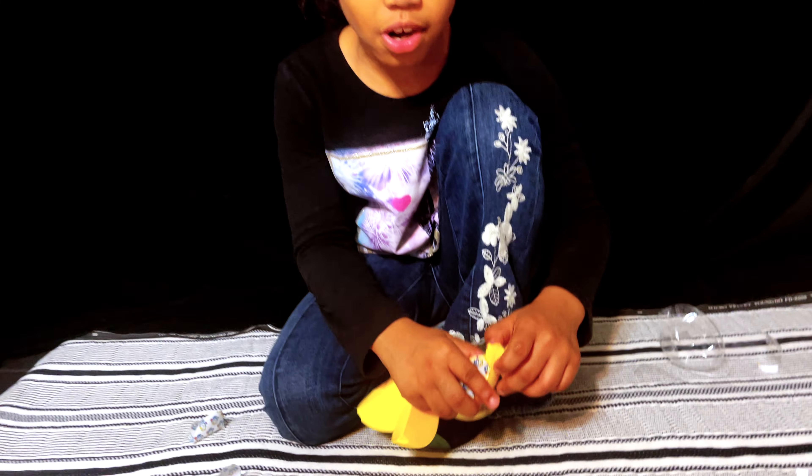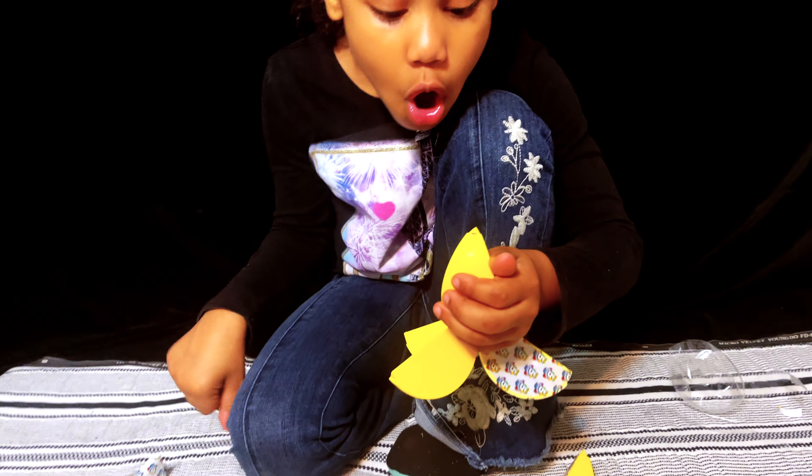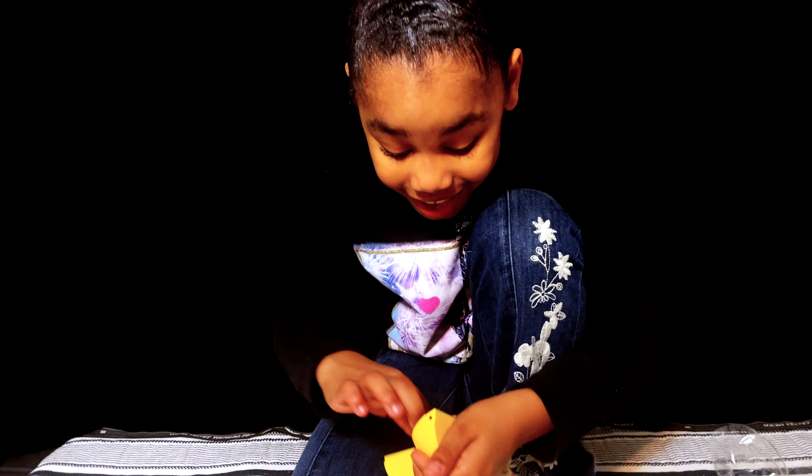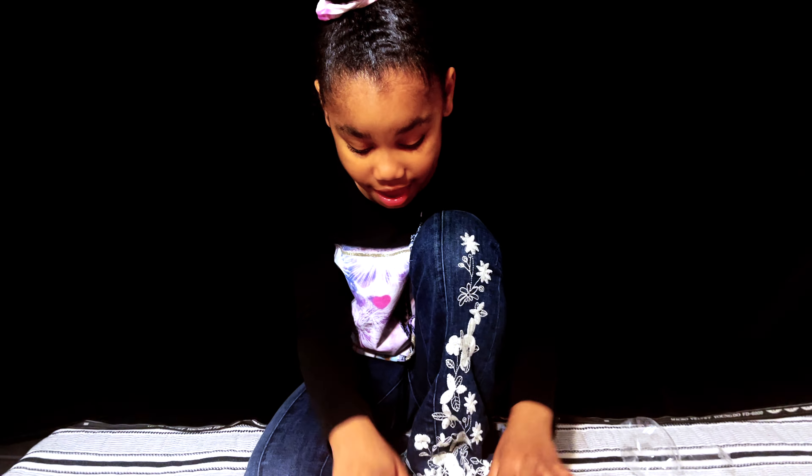Okay guys, let's open our other apple slice. I know what this is! It's one of the pianos! But, you can put your foot on this and play piano.